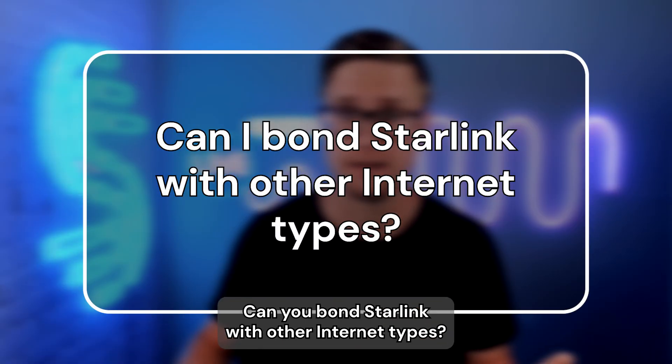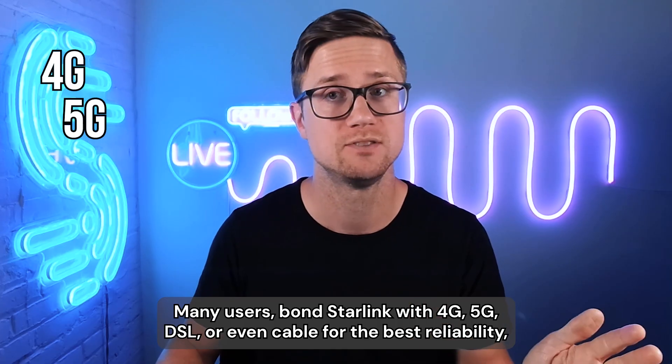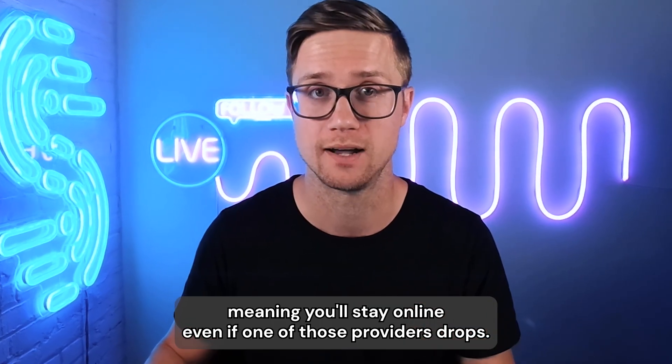Can you bond Starlink with other internet types? Absolutely. Many users bond Starlink with 4G, 5G, DSL, or even cable for the best reliability, meaning you'll stay online even if one of those providers drops.